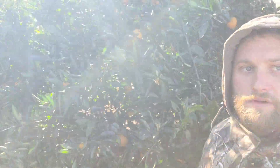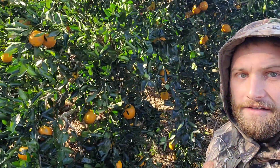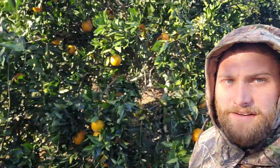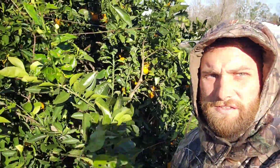Look at this sweet orange tree we got. There's sweet oranges everywhere — probably a few hundred pounds of sweet oranges on here.